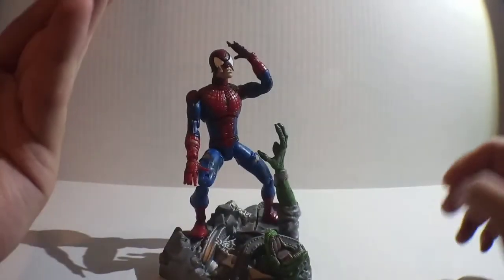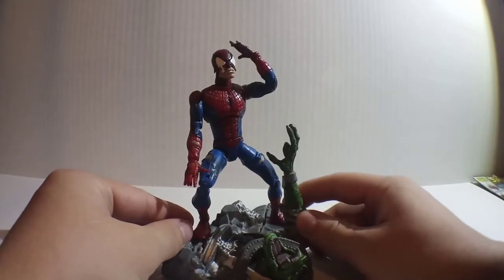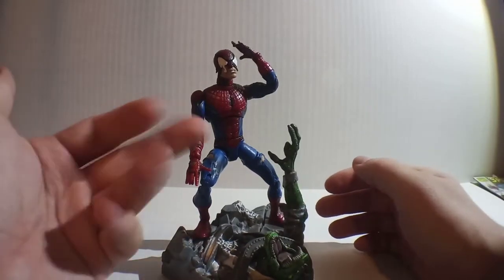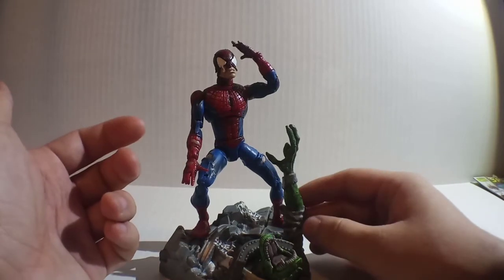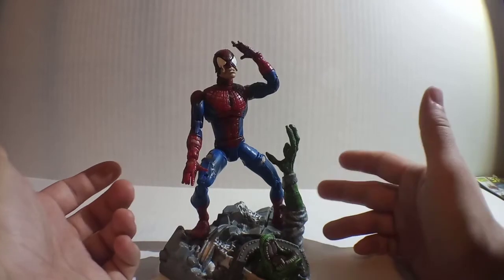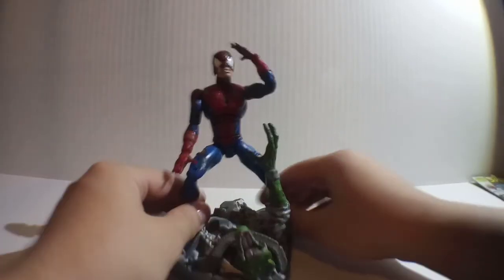This is definitely, in my opinion, one of the best Spider-Man figures, just because it's Battle-Ravaged. We haven't got a modern Battle-Ravaged one. There was one in the 90s, but it basically kind of looked like a ninja with the face mask ripped. But this is awesome. Let's take him off, set him aside, and let's look at this base.